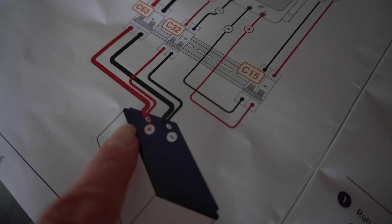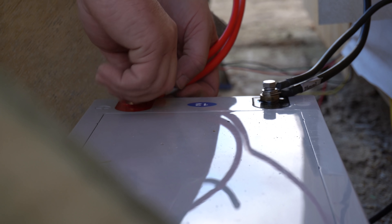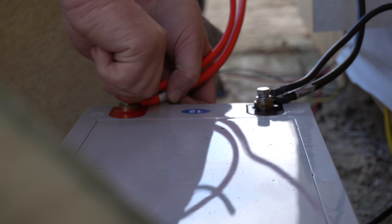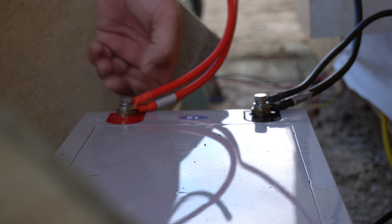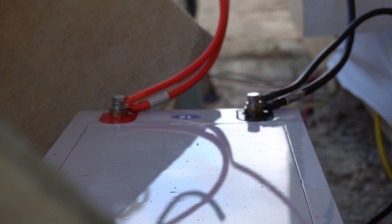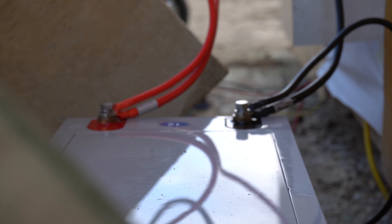Looking at the Gridfree instruction manual, we realised there should be two power wires coming off the positive and the negative. There are two wires because it helps with direction of flow — one is the power going up and one is the power going down. It is possible to join them together but then the power is trying to go both ways.